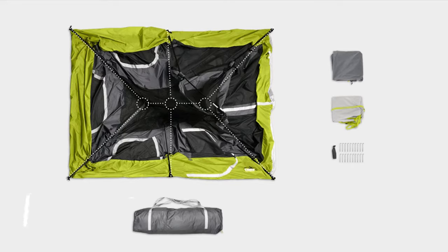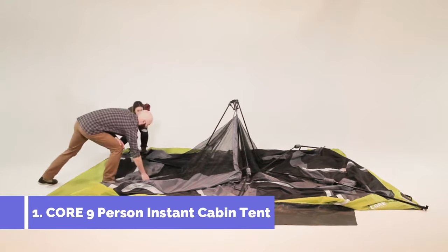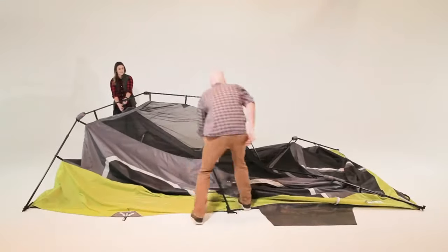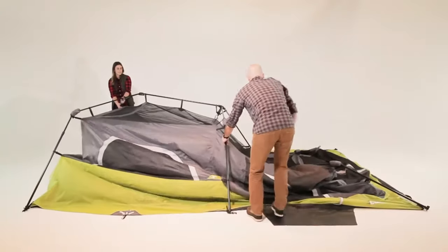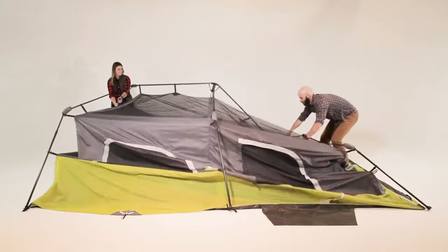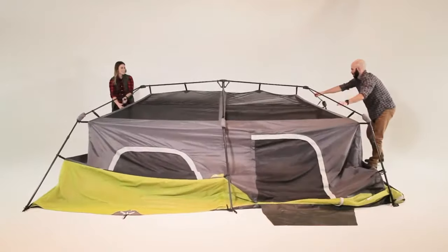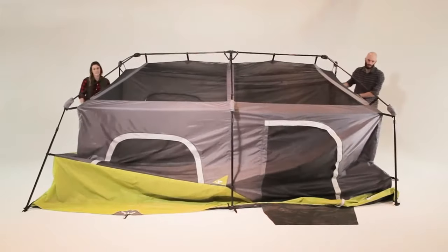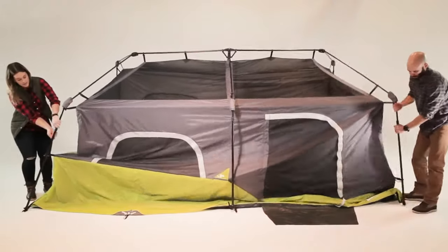The poles are connected by three hubs across the ceiling. Starting at one end, lift upward on the v-shaped bridge pole until the elbow joints flex. While one person stabilizes that end, work your way around the tent flexing all of the elbow joints. Extend the telescoping poles until you hear the locking buttons engage.